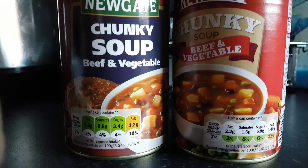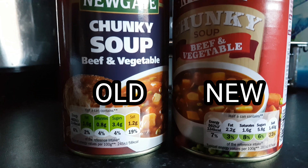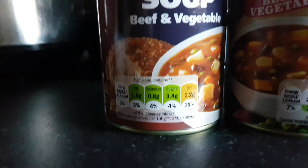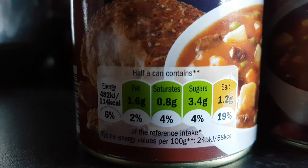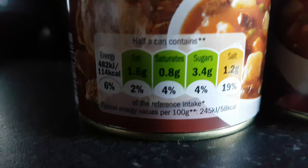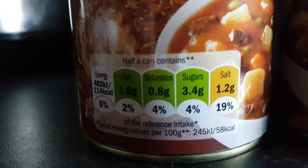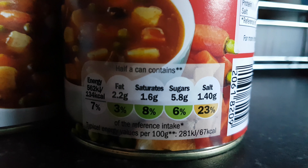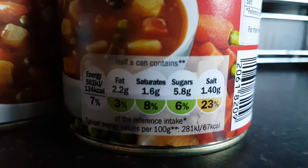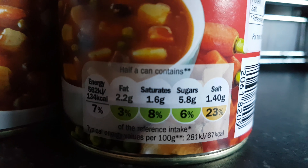For anybody that goes to Lidl, the Newgate Chunky Soups — the beef and vegetable ones have actually changed recipes. The ones on the left hand side here are the old ones. The main thing we've been looking at was the salt. What it's saying is the values: half a can contains 19% of your daily salt intake. These are the new ones — 23% salt.